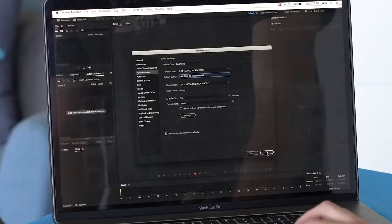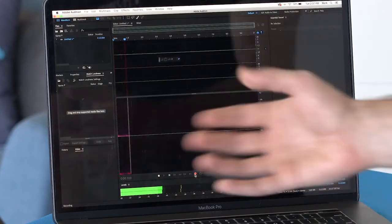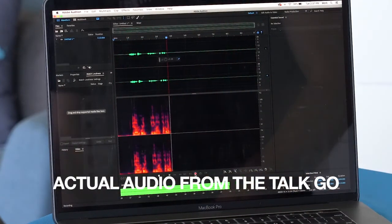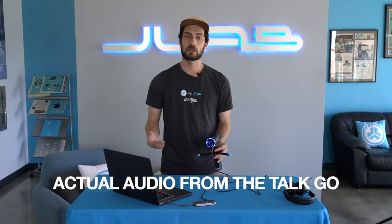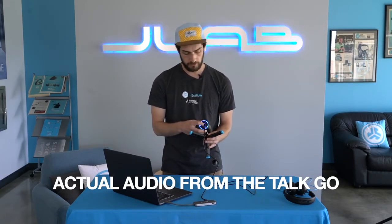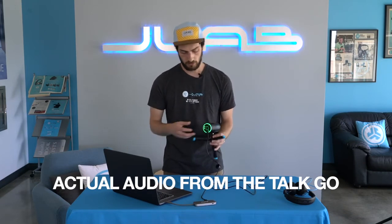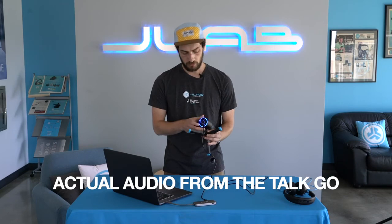That's all you have to do and then you can start a recording. And now I'm recording using my TalkGo microphone. If you want to change the directional pattern while you're using it, just hold down the button. Now it's omnidirectional instead of cardioid. You can go back to cardioid just as easily.